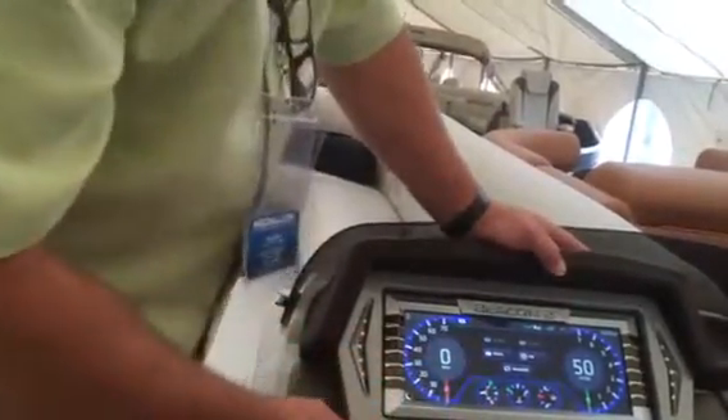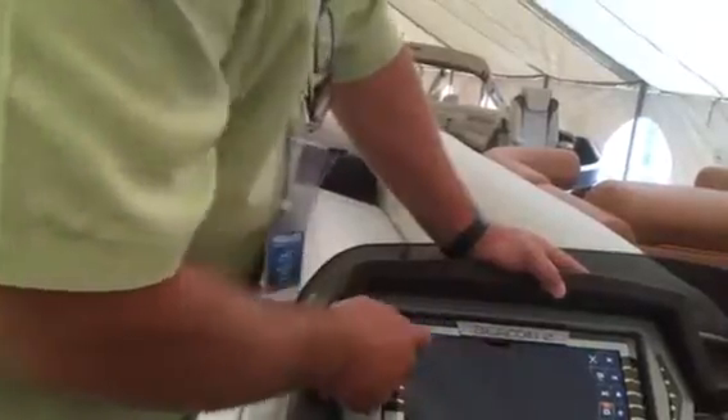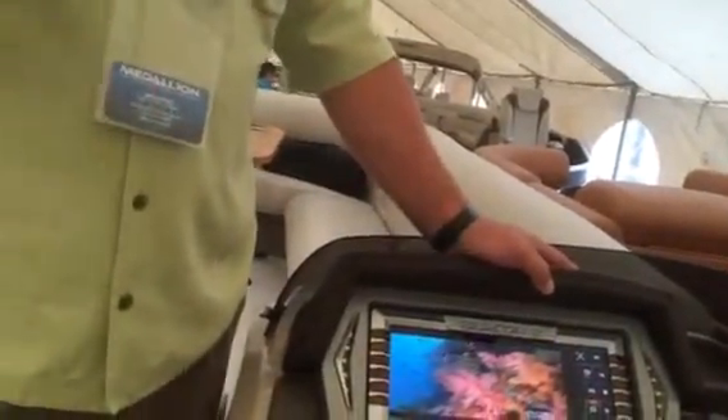Or for boat shows — you could have a presentation playing on there. For example, Premiere is working on a video. You could put it in loop mode and it'll just keep running on the dash while you're at the boat show.